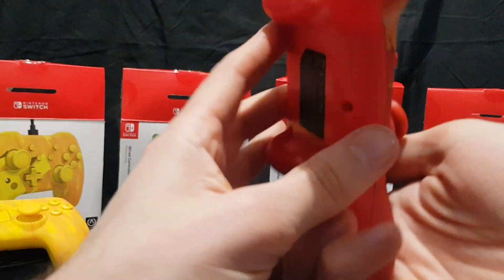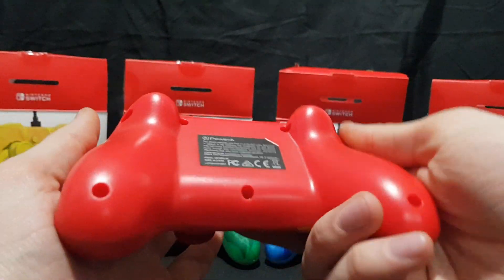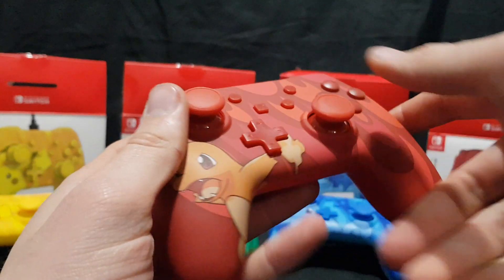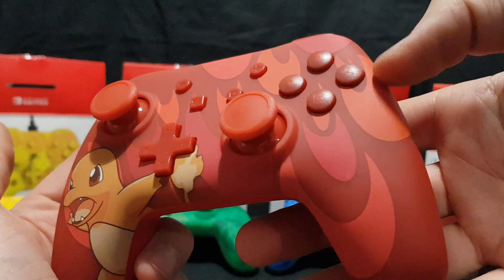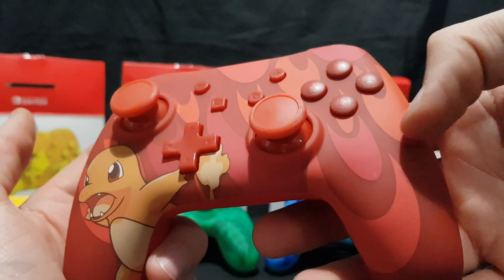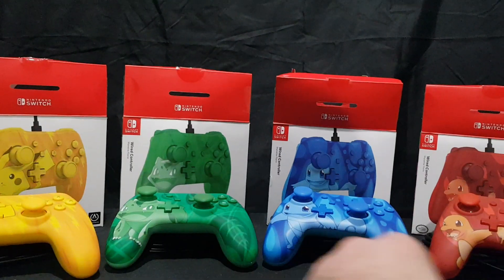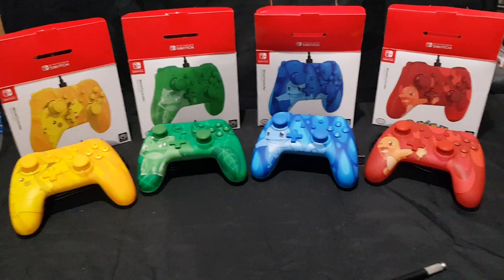So here we have the last one — the Charmander. On the back we have what I'd call a Mario sort of red. Nice, clean, pure, simple. And then on the front we have the Charmander with some flame sort of graphics. And that is the four Pokemon controllers unboxed.